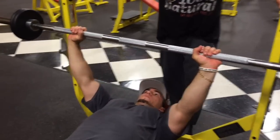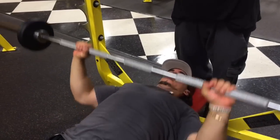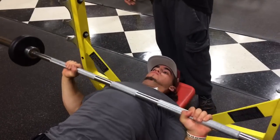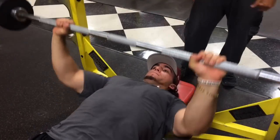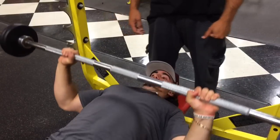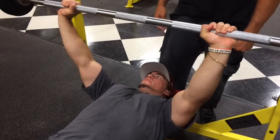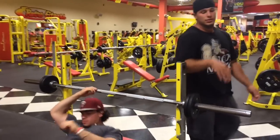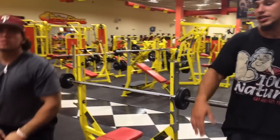Neutral grip, he brings it off, touching his chest — eight repetitions here. Three sets of eight complete for the first exercise of the chest routine.